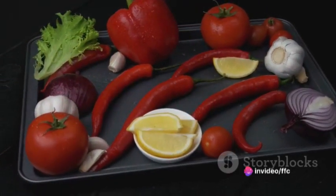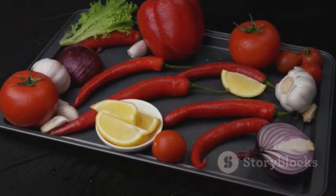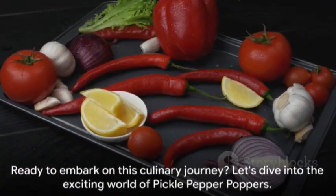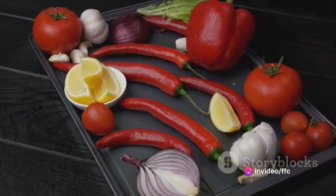Our key ingredients include large jalapeno peppers, cream cheese, sharp cheddar cheese, dill pickles, green onions and a medley of spices. Ready to embark on this culinary journey? Let's dive into the exciting world of pickled pepper poppers.